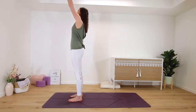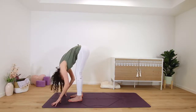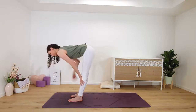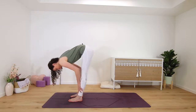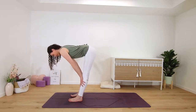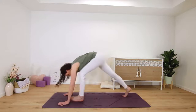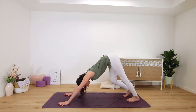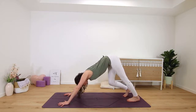Inhale, arm circle down, around and up — maybe look up — and then exhale, fold round. Inhale, half lift, spine long. Exhale to fold once more. Inhale, long tall spine, lift, and on your next exhale fold and step back into downward facing dog.